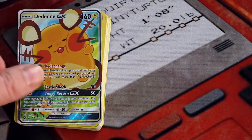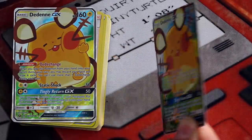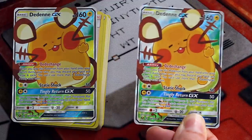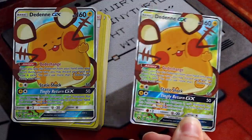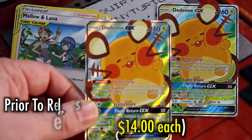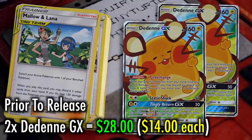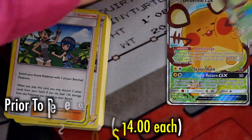I want to start with the obvious: the inclusion of not one but two Dedenna. Most competitive decks use one to two copies of these, and while I've seen some builds with three, the fact that this toolkit comes with two pretty much sets you up with the key component of most competitive builds at the moment. Prior to this toolkit being released a few days ago, to go buy these two cards individually would have cost you the price of the toolkit — so these two cards or this entire toolkit, which has these two cards, that was essentially the price breakdown.